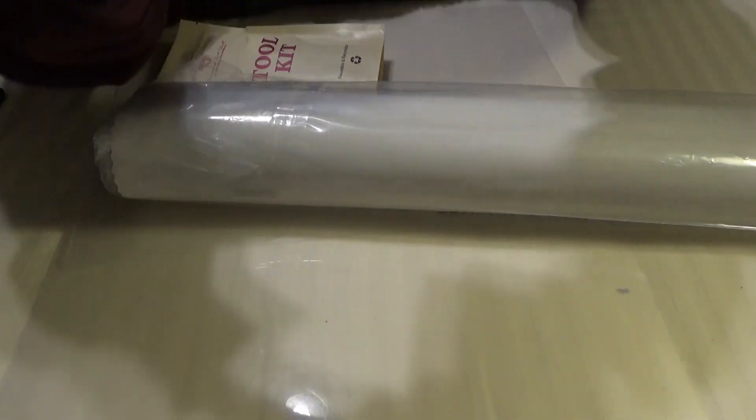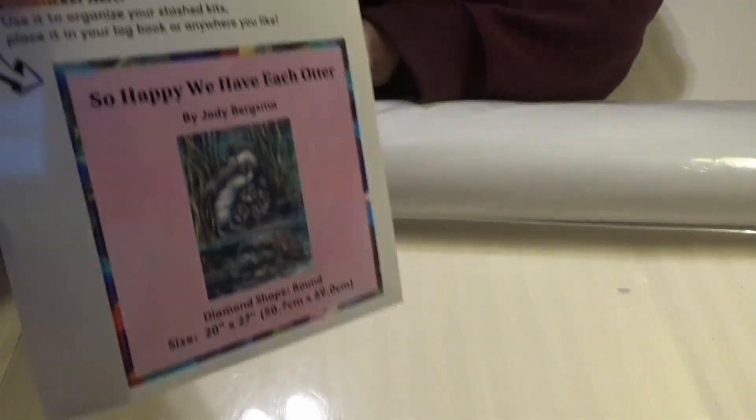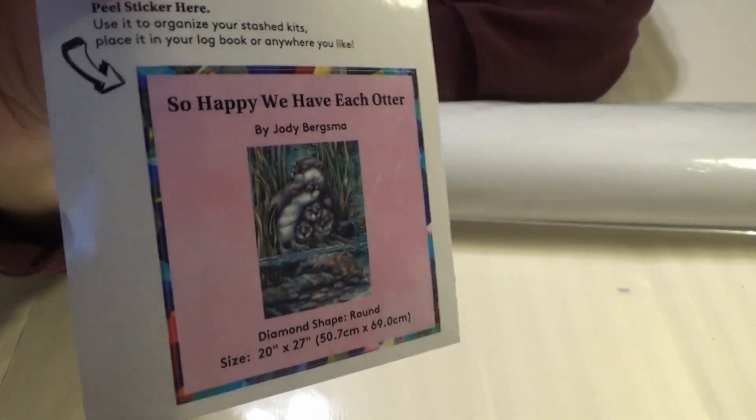I'll show you the little sticker that comes in it — 'So Happy We Have Each Other' by Jodi Bergsma.